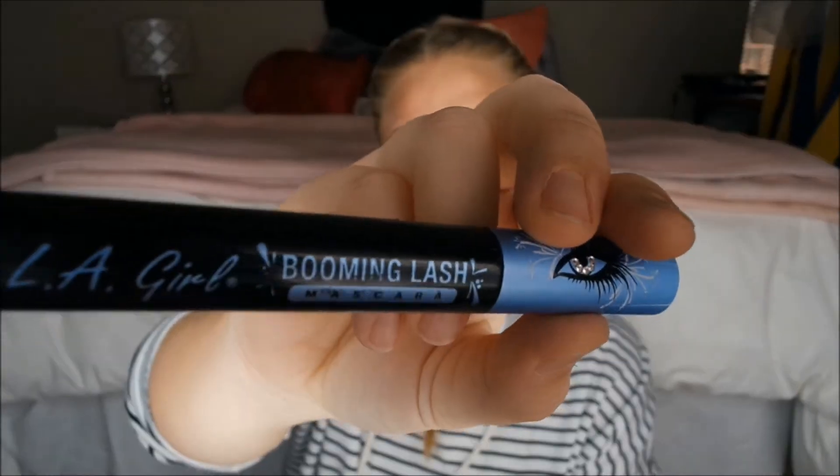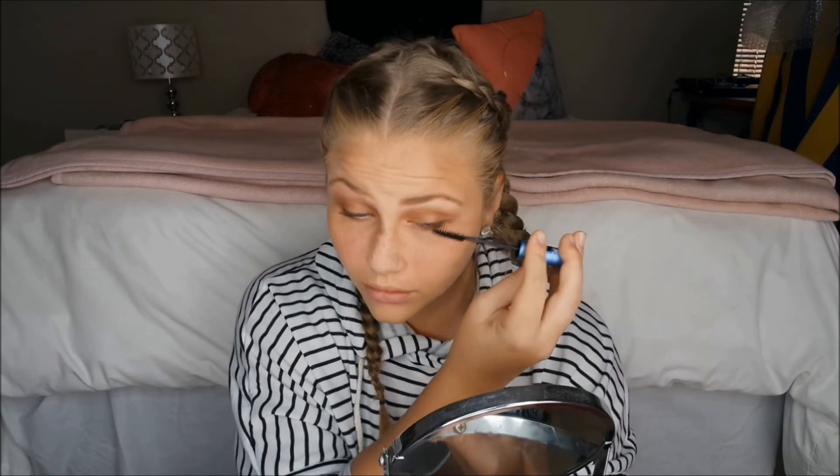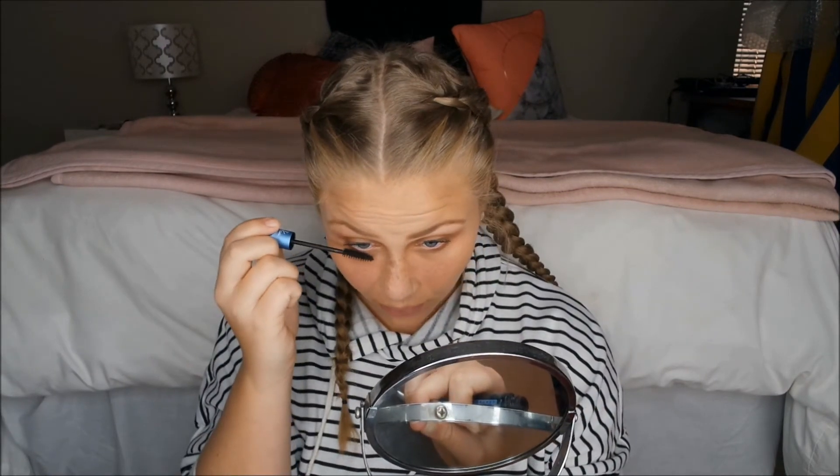She's not showing her eyes — so now mascara: LA Girl Booming Lash, applying a generous amount of coats and flicking the brush through the lashes. Then the other eye, and bottom lashes as well. Then another mascara, Rocker Doll.